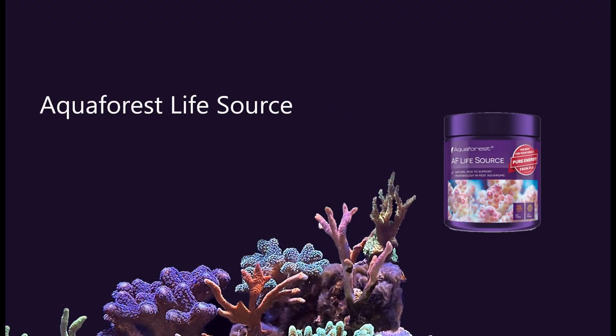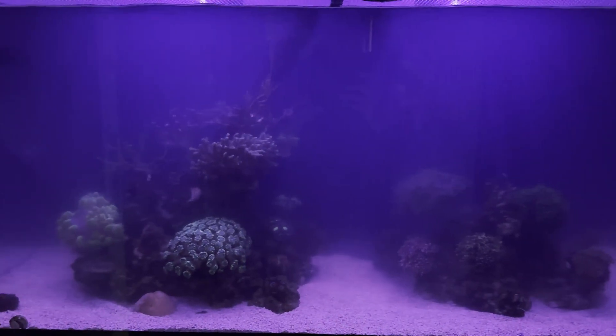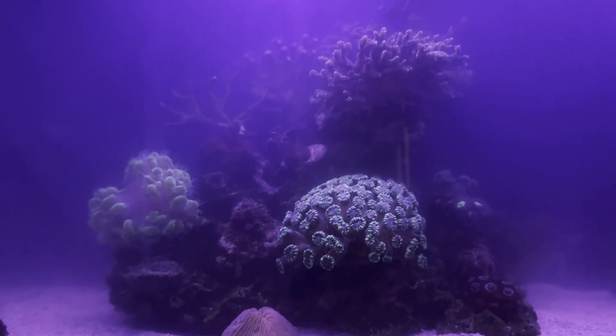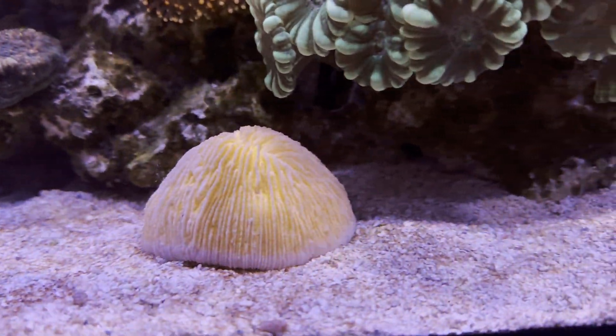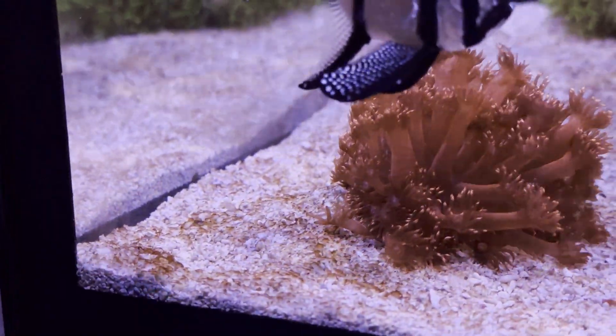I added AFLIFE Source as a buffer to enhance microbiology in saltwater aquariums, and I heard it might help with dinoflagellates. The appearance of the dinoflagellates looked much better than before, but the problem was still there.